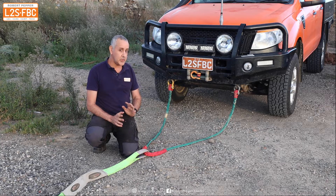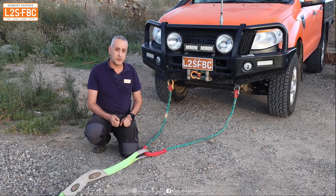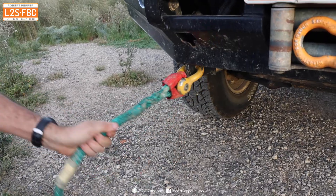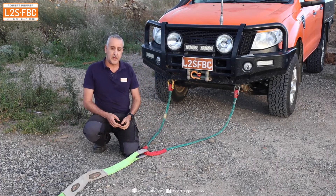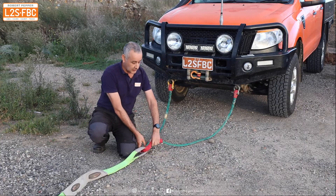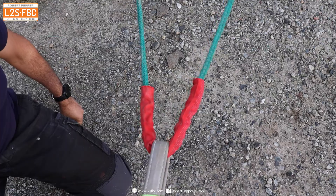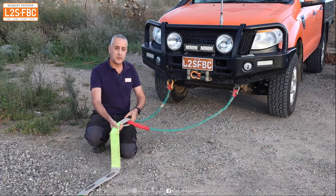To attach the bridle to your vehicle you can use soft shackles or metal shackles, provided your recovery points are suitable for them. I'm using metal here and note that I've oriented the shackle correctly so that it doesn't get side-loaded. Bridles also have a sheath at the joining point, and you should use that to protect the rope where you hook your strap or other rope to the bridle.